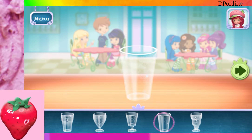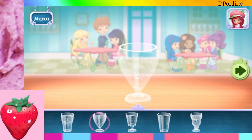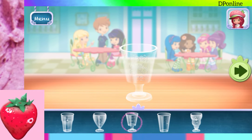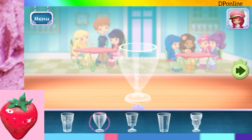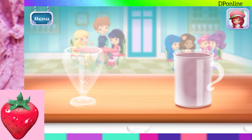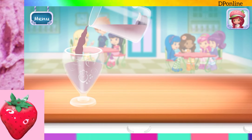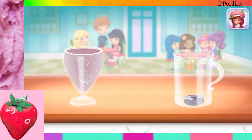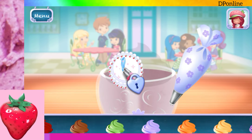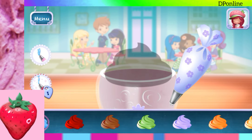Choose your favorite glass. You're almost done! Just add some more whipped cream. Yum!